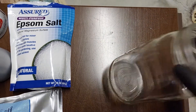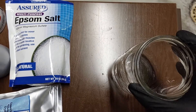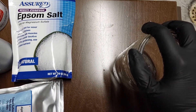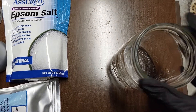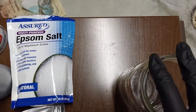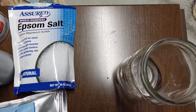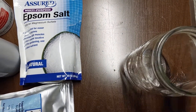So you take your salt and saturate it — keep adding salt until it won't dissolve anymore in your purified water. You can elevate the temperature of the water to help dissolve a little bit more salt, and then you just allow the water to evaporate.